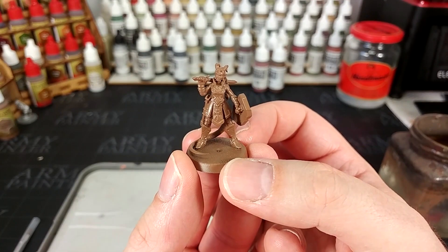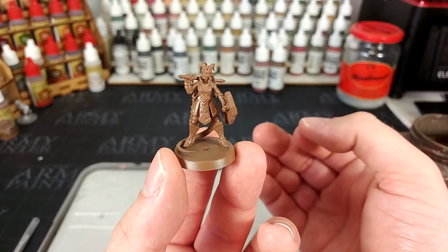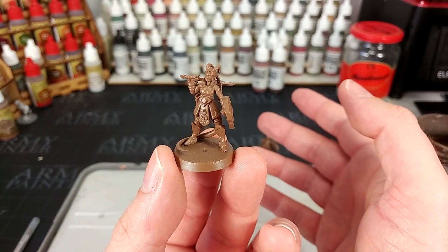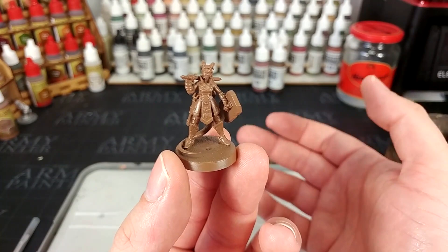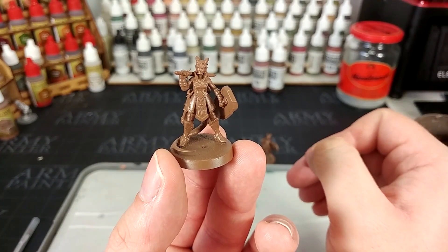To start with, once all of the resin has been taken care of and it's been cured, what I've done is gone over it with a primer spray of Army Painter's Leather Brown. I've used this because there are a few colors available for primers and I think brown is going to give us the easiest way to get all the other colors on top. And if we happen to miss anything when we're painting, a little bit of brown on a fantasy themed miniature - you're probably not going to see it.